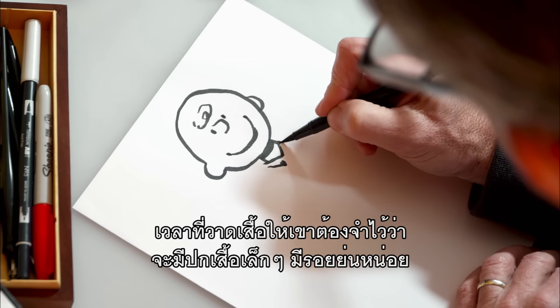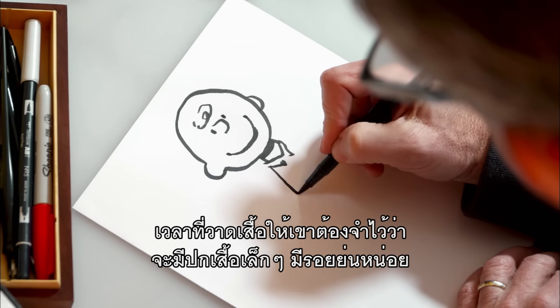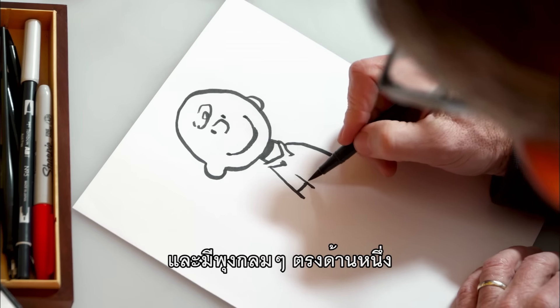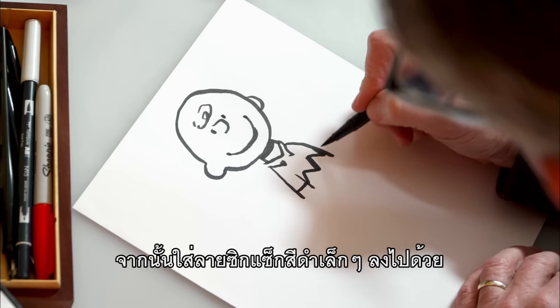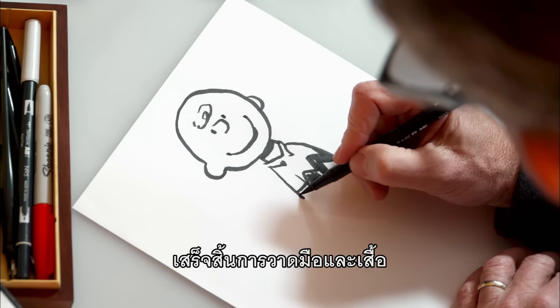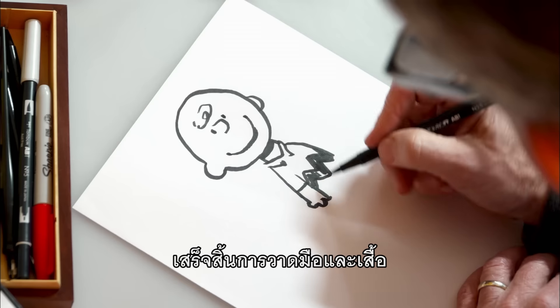As we draw his shirt, remember he's always got kind of a wrinkled little collar and short sleeves, of course, and kind of a round belly on one side. And then we add that infamous little black zigzag. Finish it off by drawing his hand and the base of the shirt.